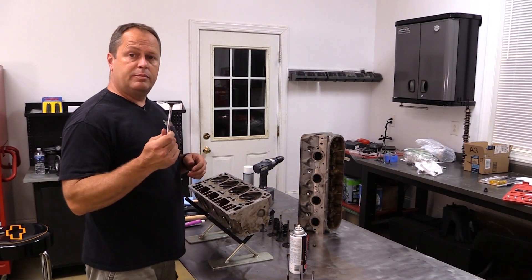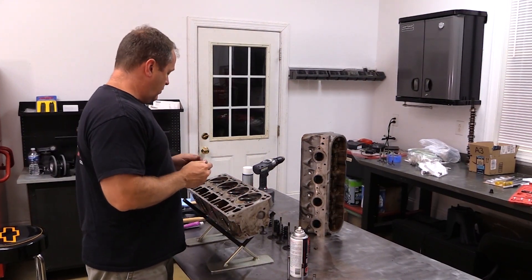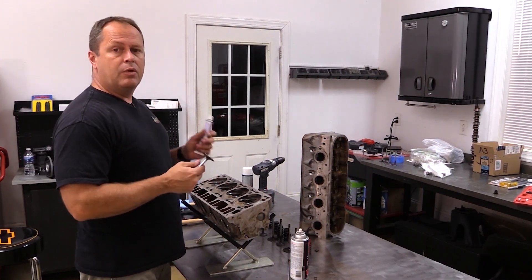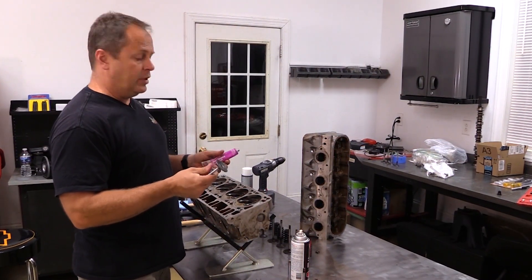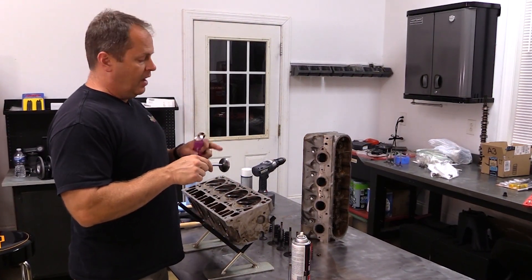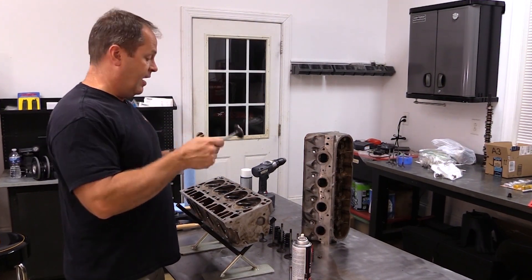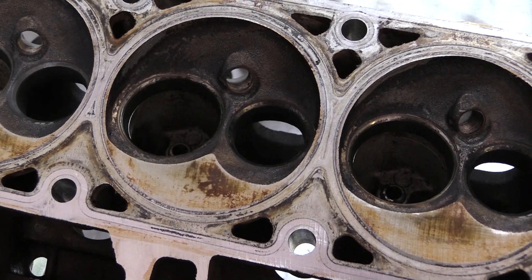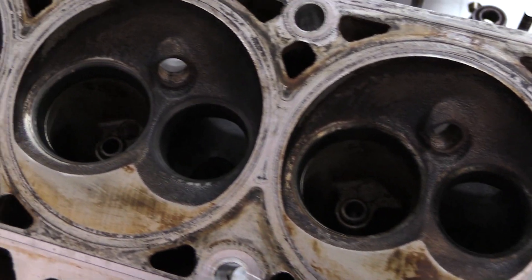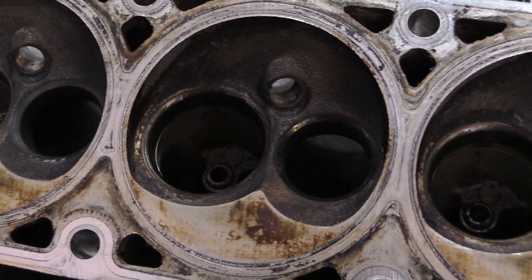Now that we've got some clean valves, the next task will be to lap in the valve seats. Since we didn't have any leakage before, you might say it's unnecessary, but really this is cheap, easy, and just requires a little bit of elbow grease. So might as well do it just to get the best possible valve seat seal that you can get. Lapping the valves will just clean up that seating area. Over here I've already done one so that you can see the difference — just makes it a whole lot nicer.